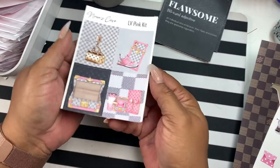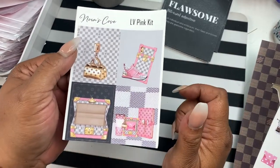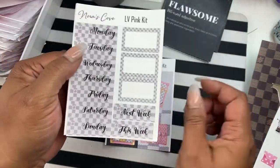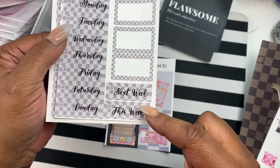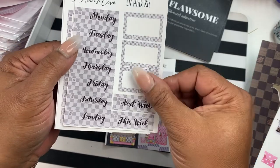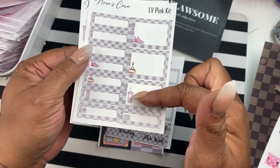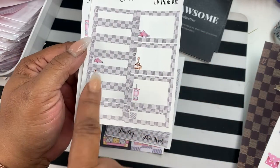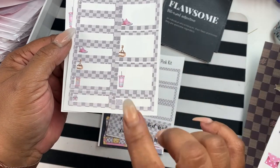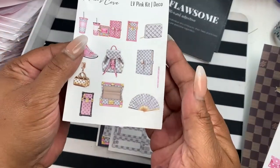For the kit this week we have the LV Pink kit. We already have the LV Pink Deco, but this is the LV Pink kit. You get four decorative boxes, your date headers, this week and next week headers, three half boxes, and then some more half boxes with Deco in them, plus more functional boxes. Half of them have Deco, some don't — that way in case you didn't want the Deco — and then this is your Deco sheet.